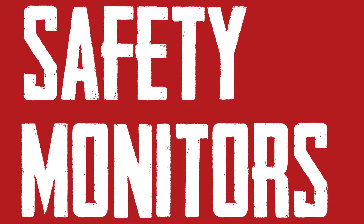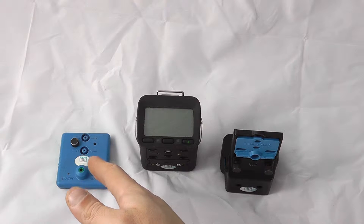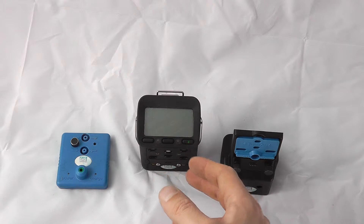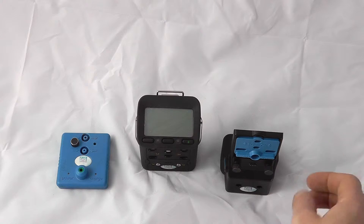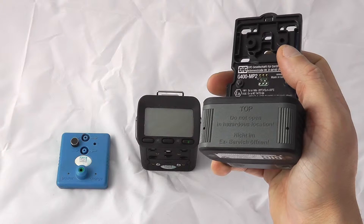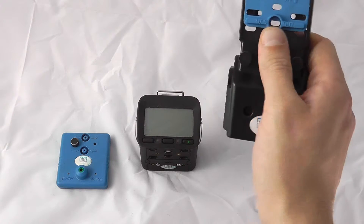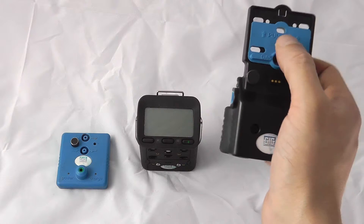Welcome to the simplified user guide to the G460 from GFG. Here we have the smart charging download and calibration cap, the unit itself, and the external pump. The pump has its own battery pack, available with either alkaline or rechargeable options. However, the pump can only be charged with the DIC2 drop-in charger.